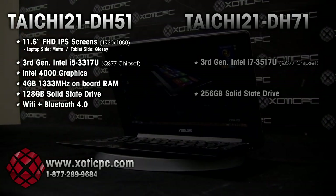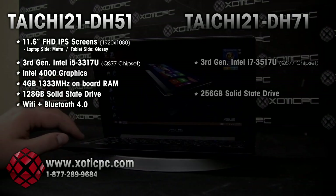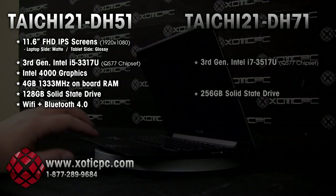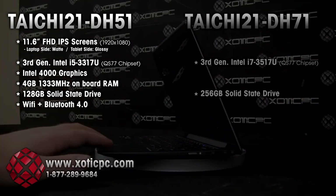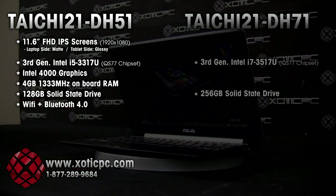For processor, this DH-51 has the 3rd generation i5-3317U on the QS77 chipset. For graphics, this just has integrated Intel 4000 graphics. Due to its size and probably its early release, we're not seeing an NVIDIA GT650 in there or anything like that — that would be ecstatic to see if they put an NVIDIA card in here.